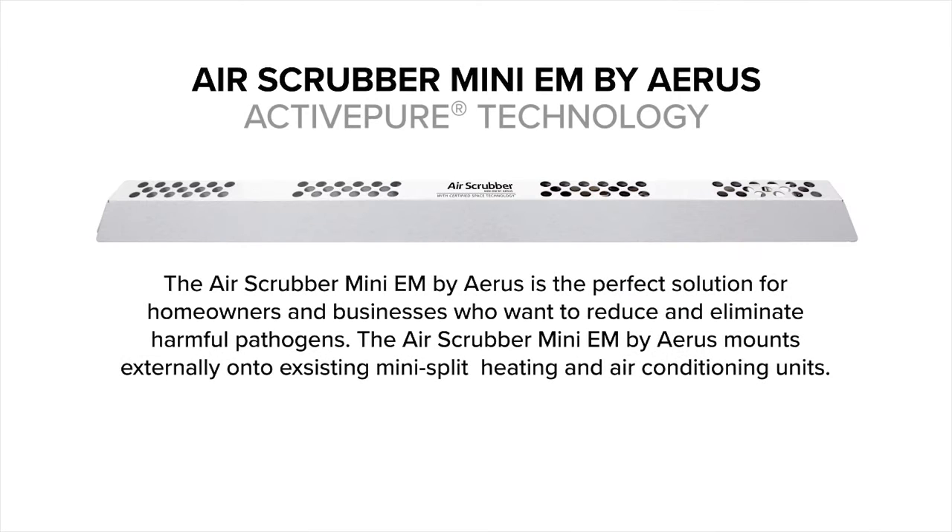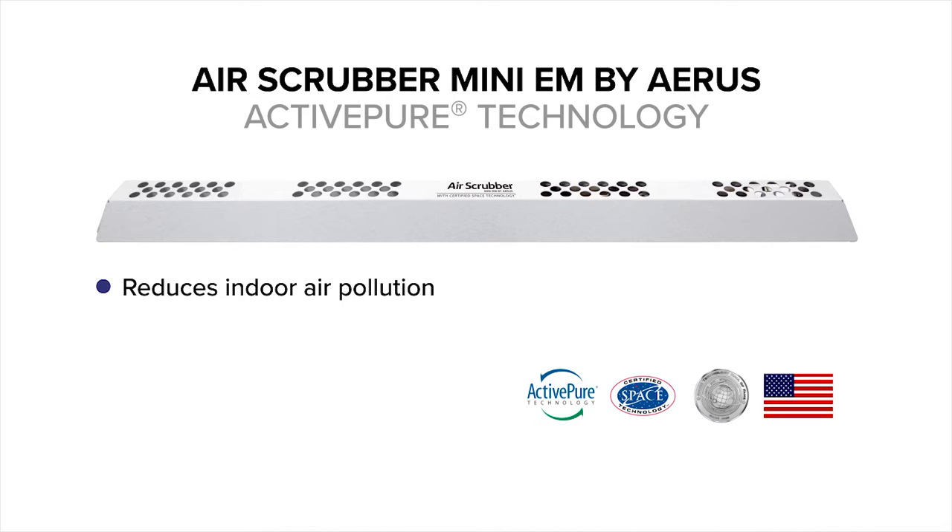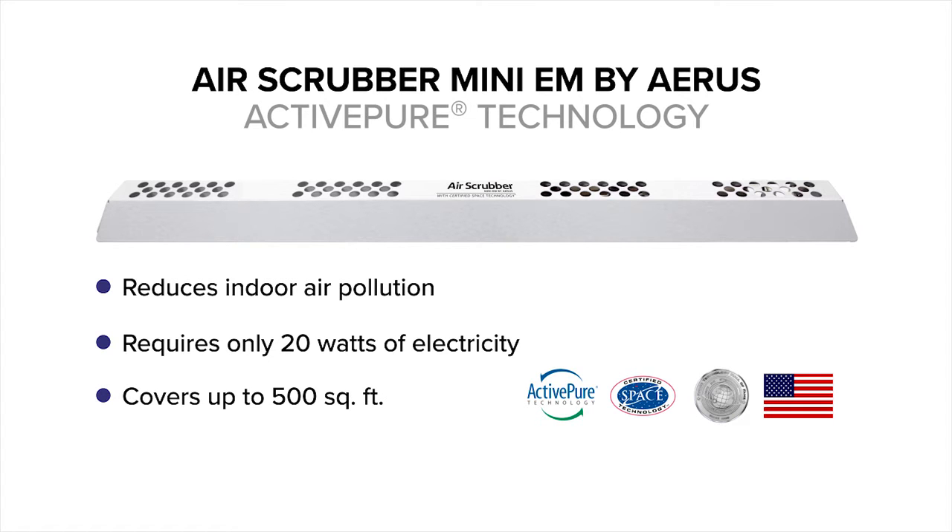The Air Scrubber Mini EM by AERIS is the perfect solution for homeowners and businesses who want to reduce and eliminate harmful pathogens. It mounts externally onto existing mini-split heating and air conditioning units to reduce air pollution, only requires 20 watts of electricity, provides coverage of up to 500 square feet, and is made in the USA.